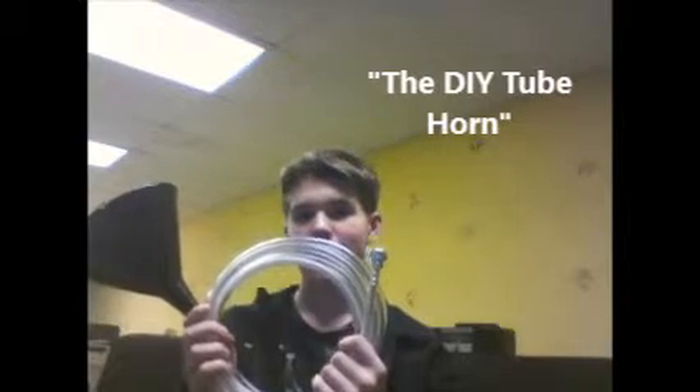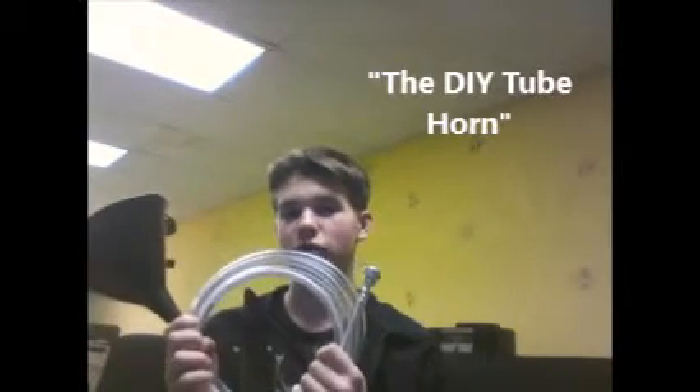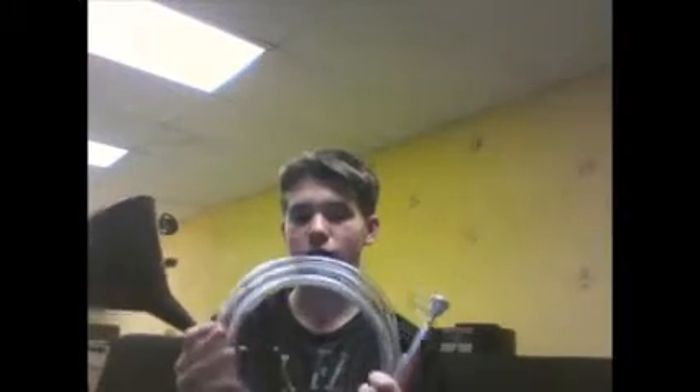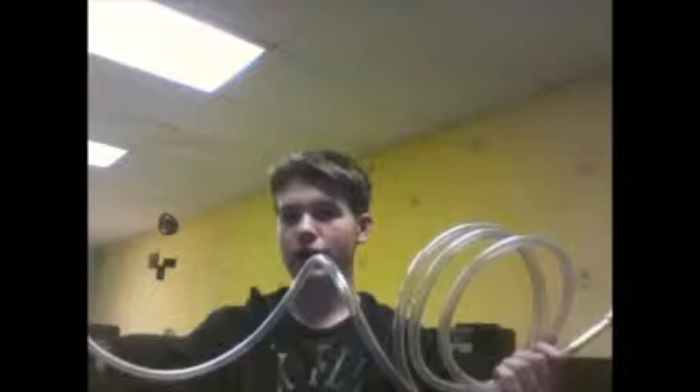Hello YouTube and welcome to my first video of DIY Instruments. Today I will show you the tube horn. It looks a bit like a French horn and it sounds a bit like a French horn, and it is made out of plastic piping that you can find at your local home hardware store and a funnel — a black funnel right here.